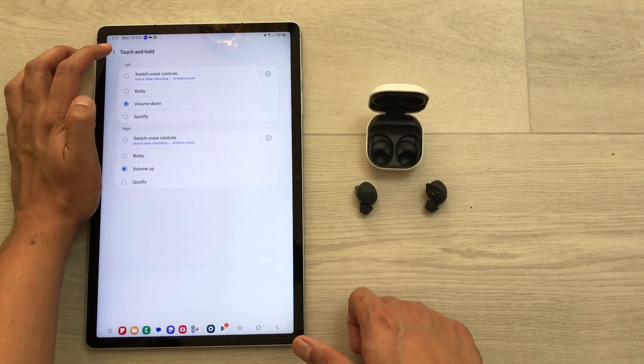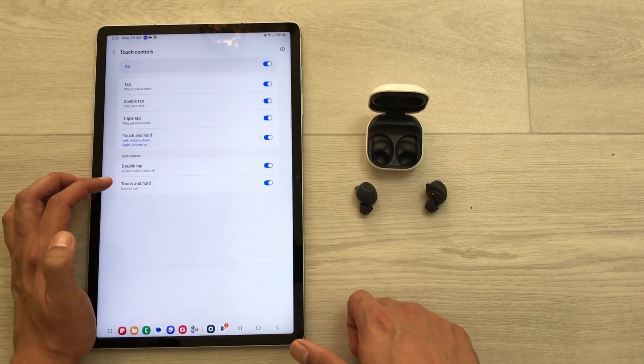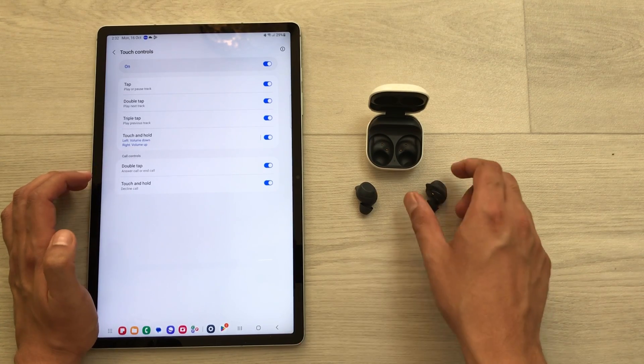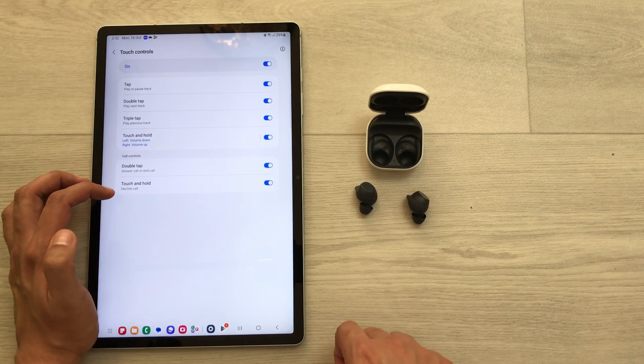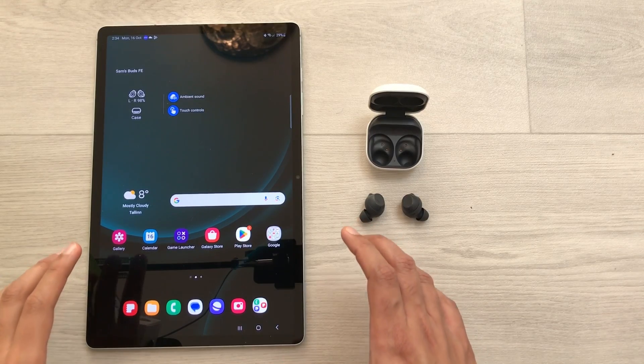You can also control calls through your earbuds. Go back from touch and hold and find the call controls option. To answer or end a call, double tap on either earbud. To decline a call, touch and hold.